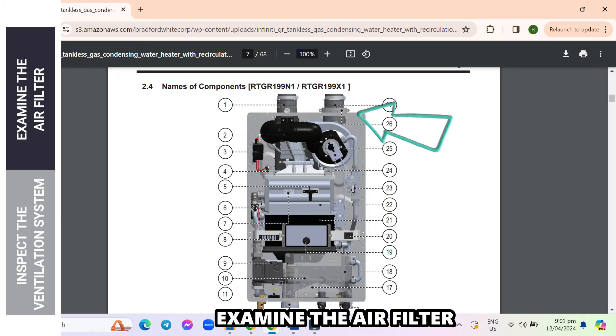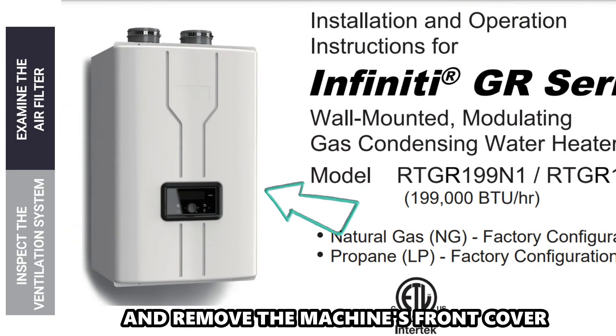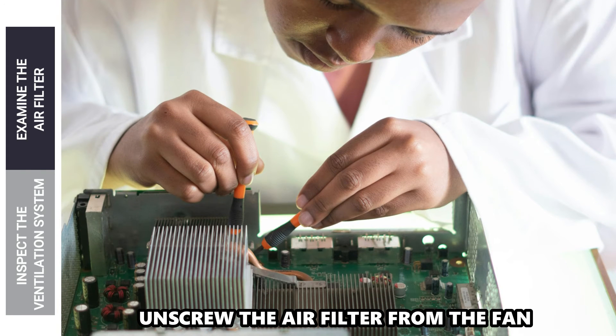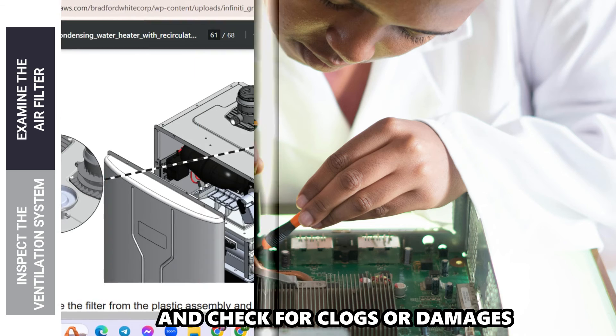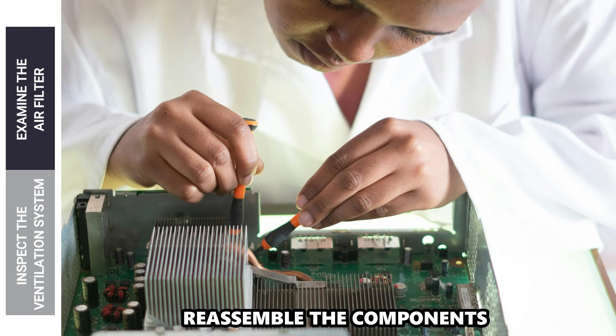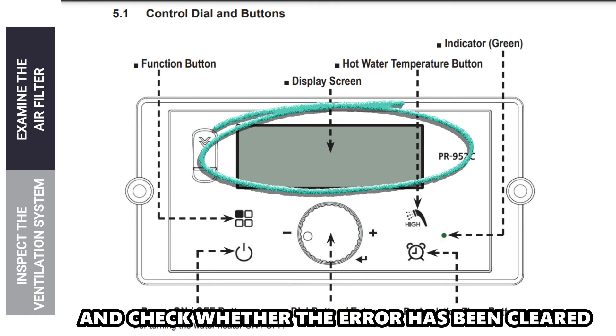Examine the air filter. Turn off the power supply and remove the machine's front cover. Find the air filter and pull off its cover. Unscrew the air filter from the fan and check for clogs or damages. Clean or replace the air filter. Reassemble the components, start the heater, and check whether the error has been cleared.